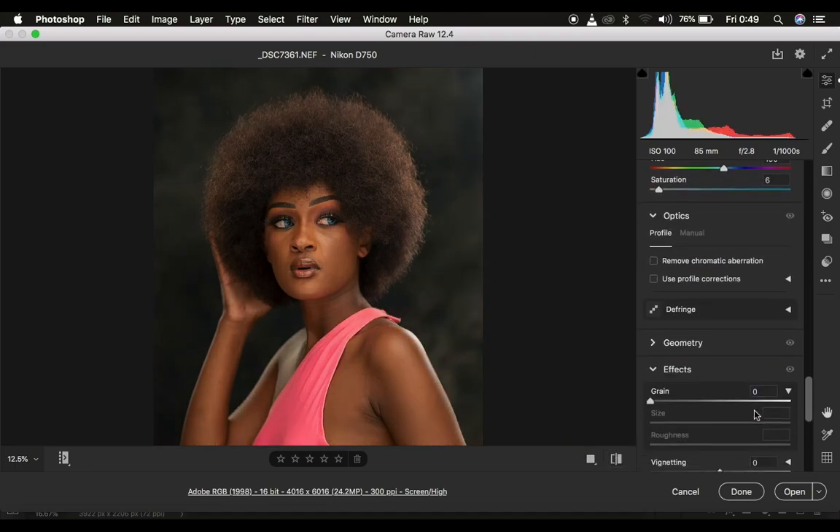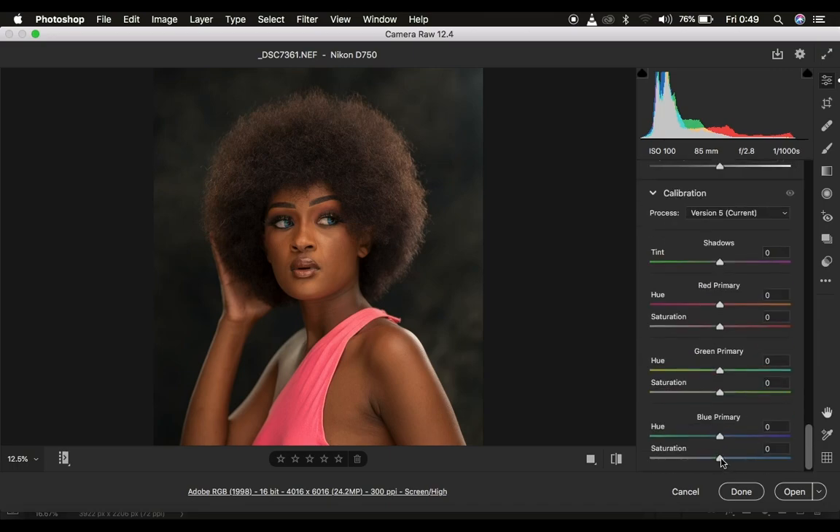If at all you feel like the image is not popping enough, you can come to your blue primary and simply intensify the saturation. Just look at what this does to the image — it's going to make it pop and a little bit more vibrant. But that can be a little bit too much, so I will just come and dial that back down.